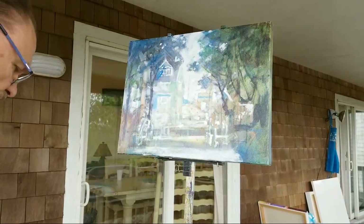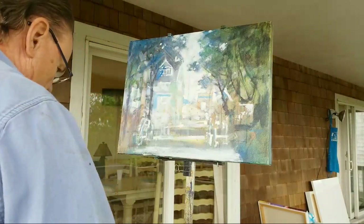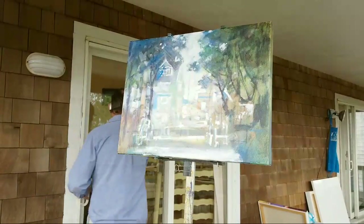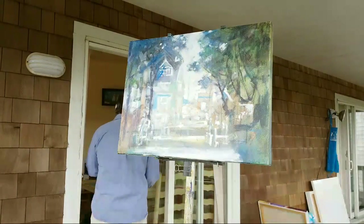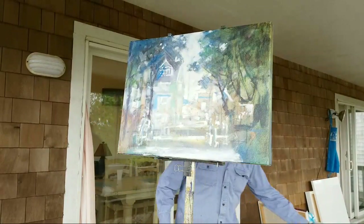Hello, welcome back. I've moved out to the porch and, as you'll no doubt hear, the wind noise is much more extreme, but the lighting is much better. I seem to be missing a brush — here it is.